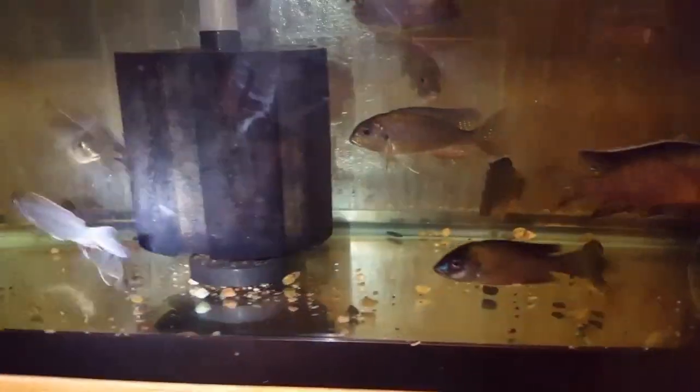Down here, beautiful blue neons — four and a half to five inch, and I have some three and a half to four inchers. And beautiful colored up red cap Lethrinops — looking really really nice. Look at those blue neons. But my favorite — I love Lethrinops — so these red caps are something special.